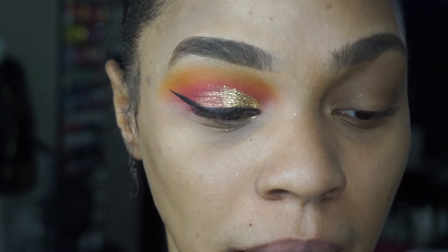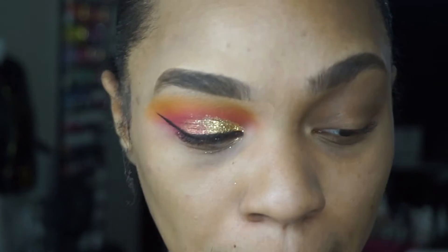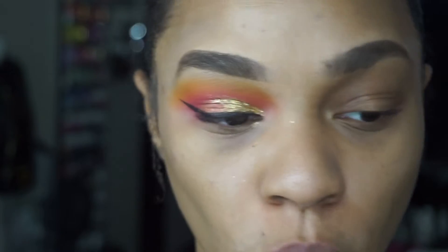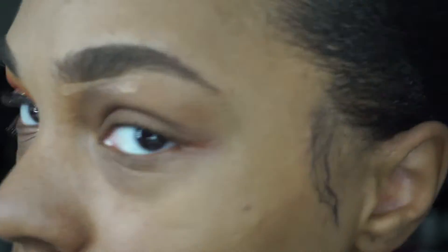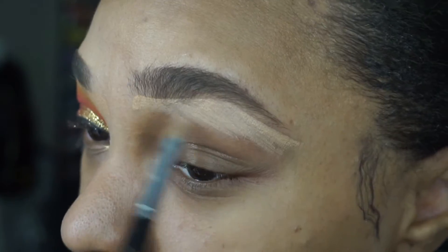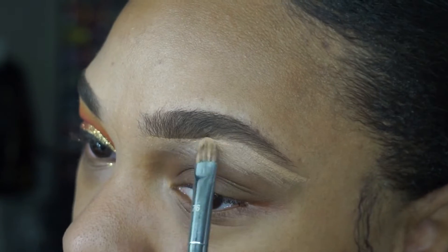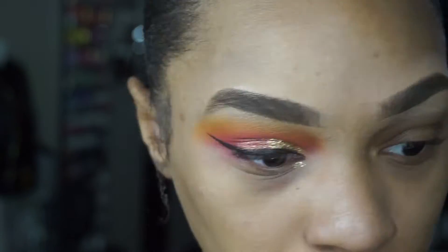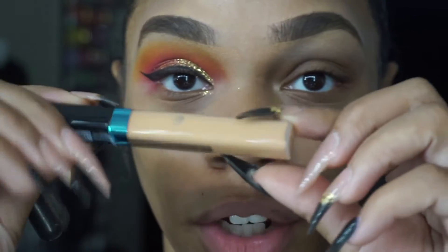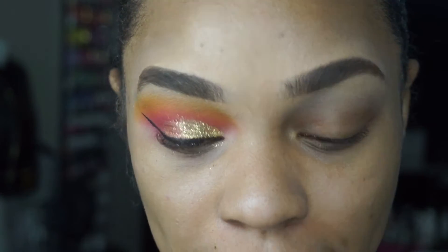I have nothing else on my brows. I can wear this brow gel by itself as long as my brows are actually cleaned up. I'm wearing the shade medium brown right now. I'm going to go in with my concealer and I'm going to sculpt my brows, then use the concealer as a primer all over my lid.